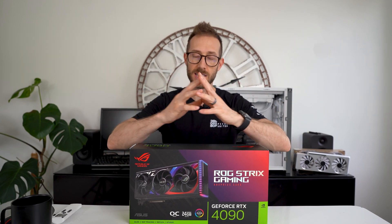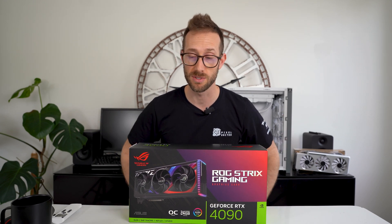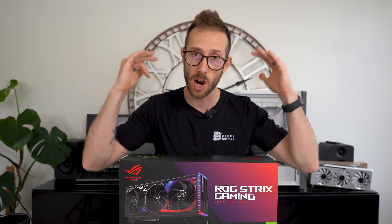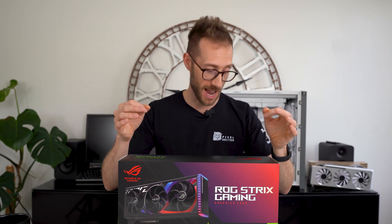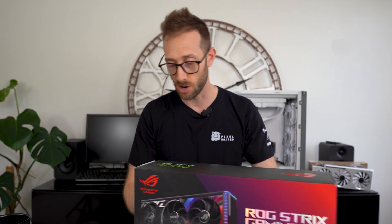Now this isn't — I'm gonna say an oldie but a goodie. The 4090 was the first card to come out of the 4000 series and this is known to be the cream of the crop, the highest end card. That's why it was so expensive and it took me so long to get one, but we have one now. Let's get it out of the box so you can see it firsthand and how it compares to some of the cards.